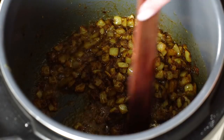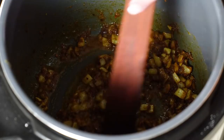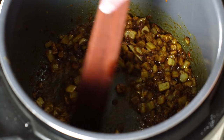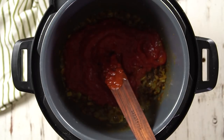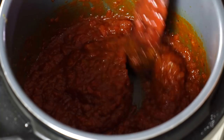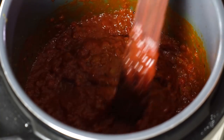Give that a stir and cook the spices together for about two minutes. That's going to give them time to integrate really beautifully with one another. You'll also notice this is where stuff starts sticking to the bottom of the pan — that's what causes the burn notification later if we don't take care of it. Make sure you don't use a metal spoon in the nonstick liner. Use something flat and keep scraping the bottom. When we add liquid in a minute, that will help deglaze it.